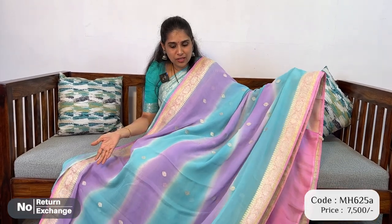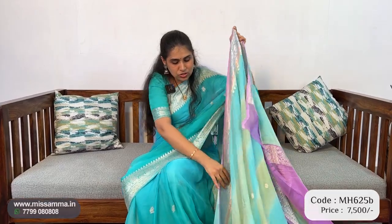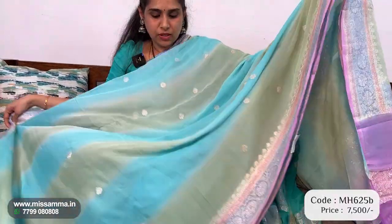That's why it is 7500. We have a multi-colour dyeing saree, so we have colours and price — that's the reason we have a price of 7500. This is a very nice colour, a very fancy colour.